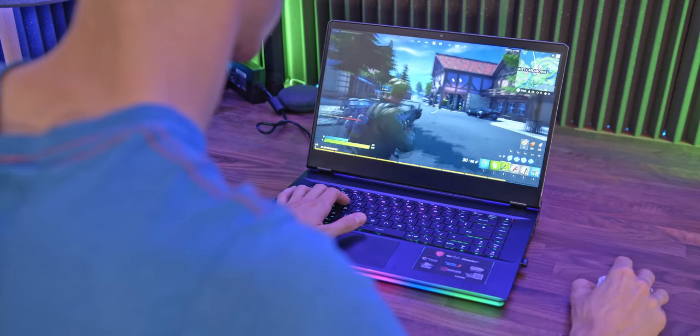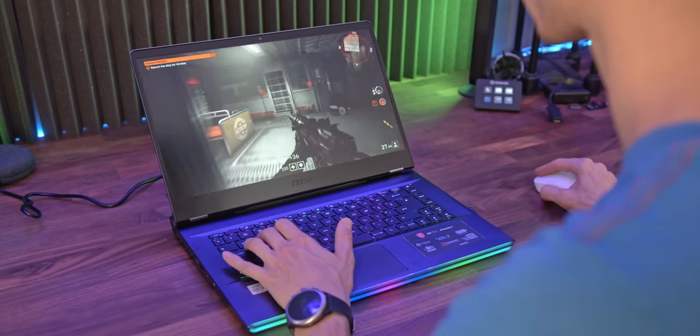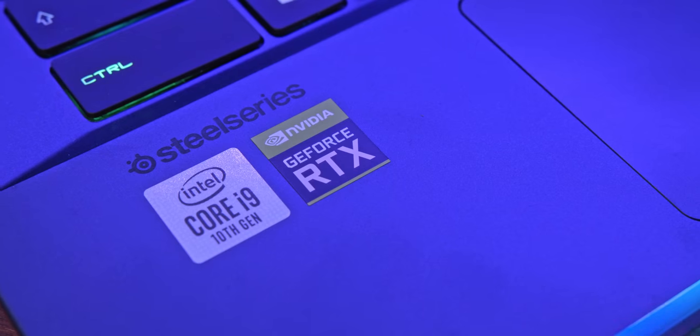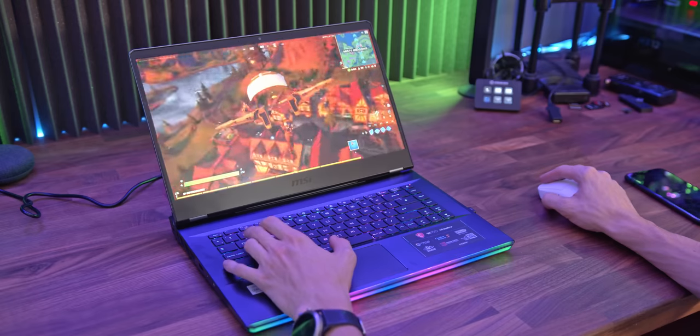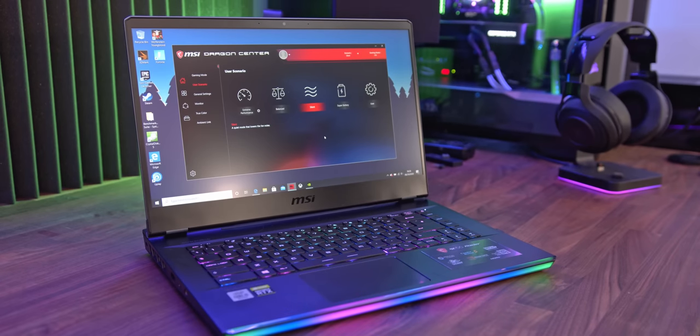If you're after a gaming laptop that does just about everything, with a ginormous 99.9 watt hour battery, then look no further. With up to GeForce RTX 2080 Super graphics, Intel's latest 8-core gaming processors, and the super fast and super responsive 240Hz display, you'll never need a desktop again. Get the very best of PC gaming on the go with MSI's GE66 Raider — check it out with that link down below. Thank you so much for watching, I really appreciate it, and I'll see you in the next video. There's more in the end screen, click it, I dare you.